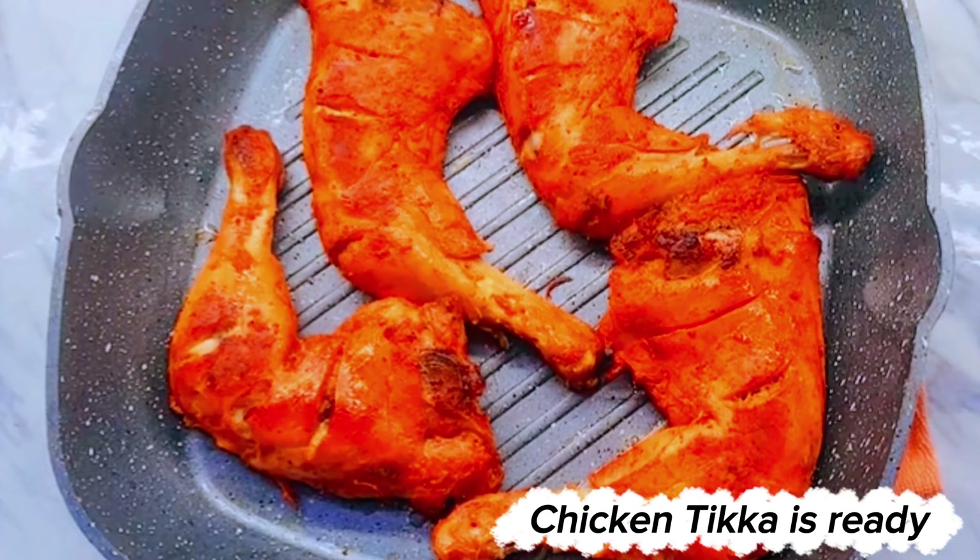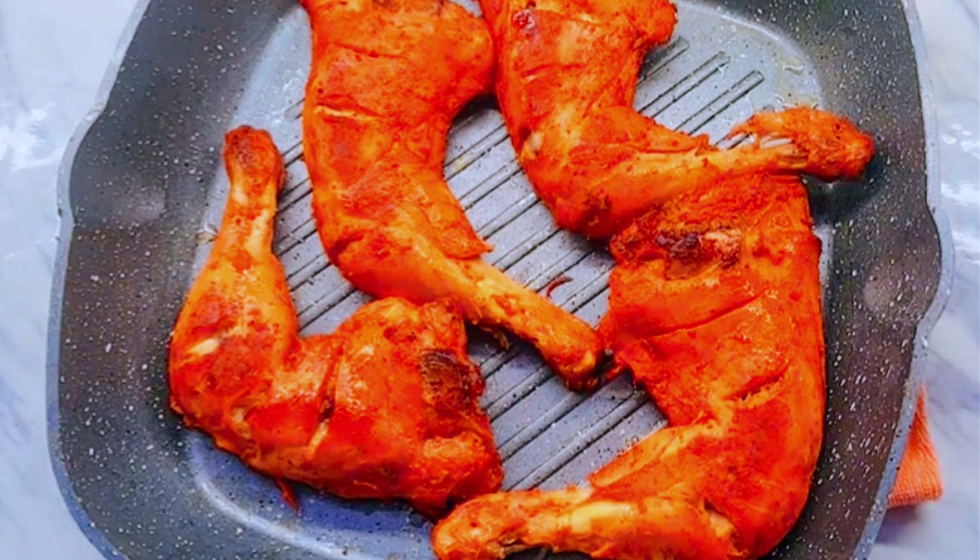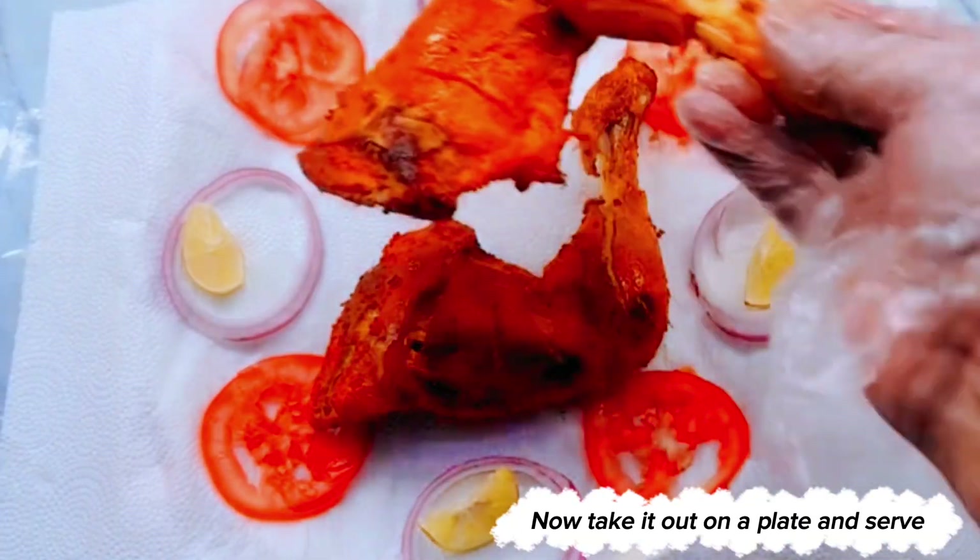Chicken tikka is ready. Take it out on a plate and serve.